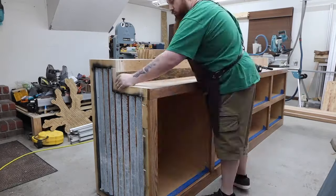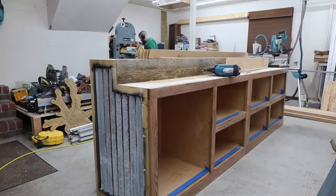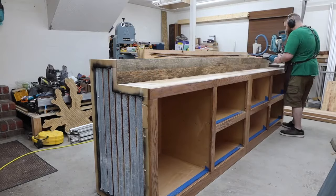Speaking of trim, I used some more construction adhesive and brad nails to hold these strips of reclaimed oak on.